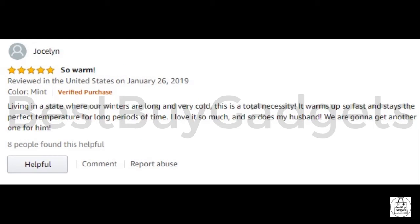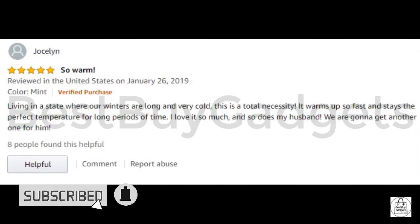If for any reason you are not satisfied with our USB hand warmers, please contact us and we will do whatever it takes quickly to make sure you are 100% satisfied.